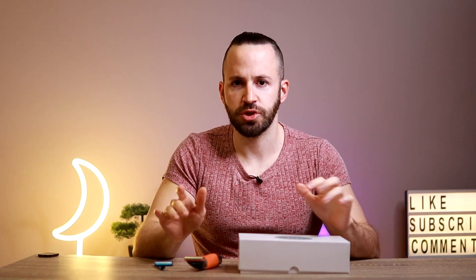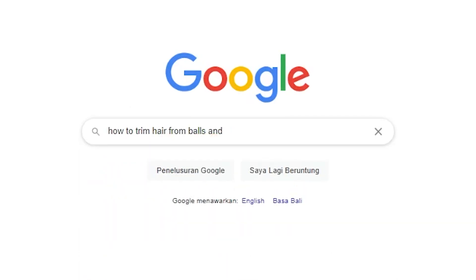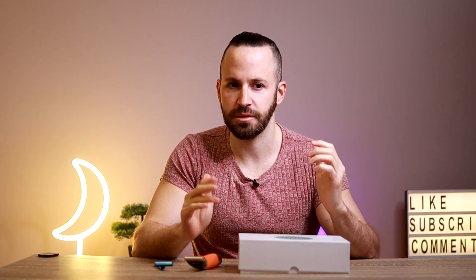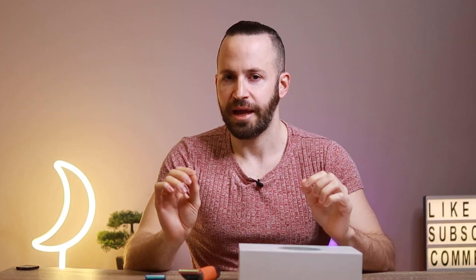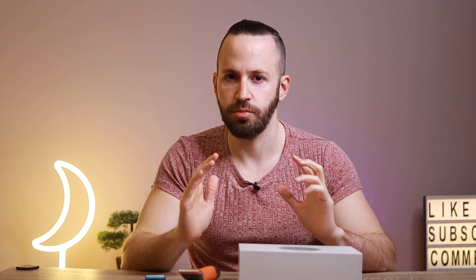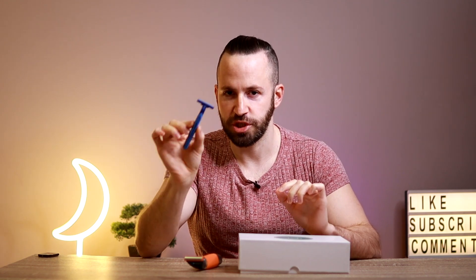If you go and search online how to trim hair from your balls and from your dick, you're going to soon realize that a lot of websites are going to try and sell you on some overpriced trimmers. However if you want the most economical way to remove hair from your balls, it is by far the shaving knife.